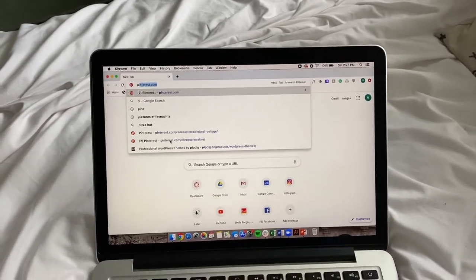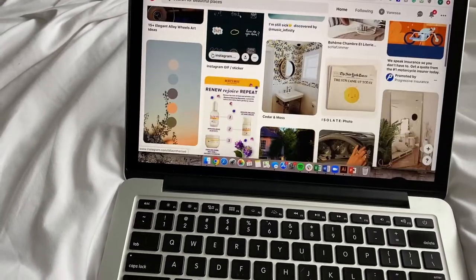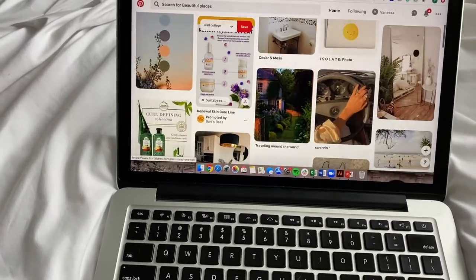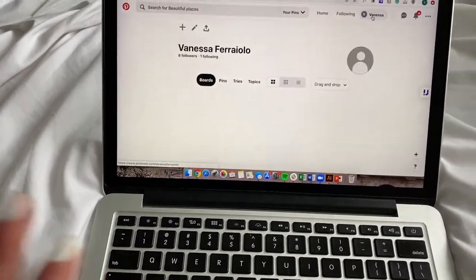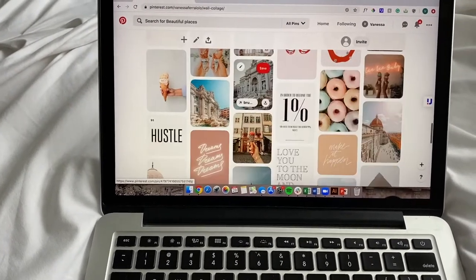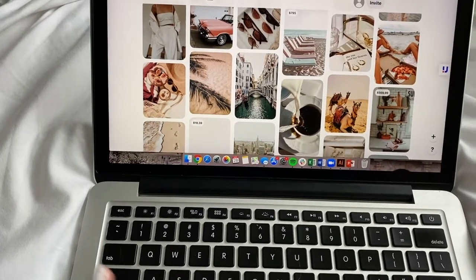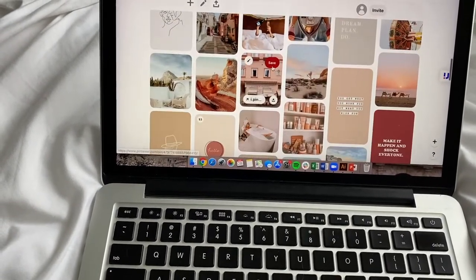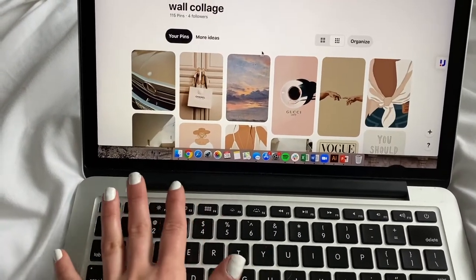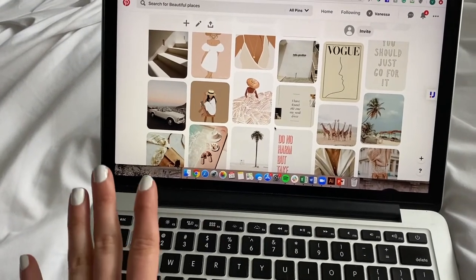The first thing I did was go on Pinterest, which is great because you can find a lot of aesthetically pleasing pictures. You can really go off of whatever theme you want. The theme I was going for - I already created my collage wall folder - and as you can tell, this is kind of my brand. You can see a lot of whites, beiges, pink tones, and light blues as the accent color. This is the collage wall I came up with - right now I have 115 pictures.